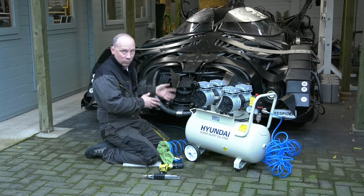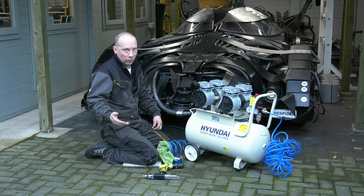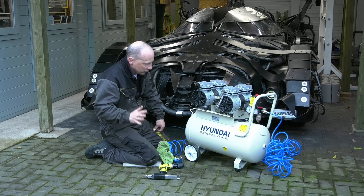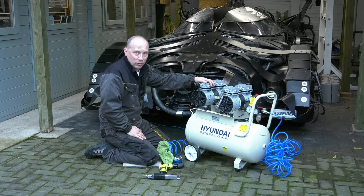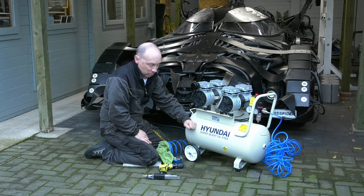The big 100-litre SGS we had in the workshop managed to blow up and stop working. Although we had had it for lots and lots of years and it was a brilliant workhorse, we replaced it with this one, which was a little oil-less portable compressor with a smaller cylinder size.